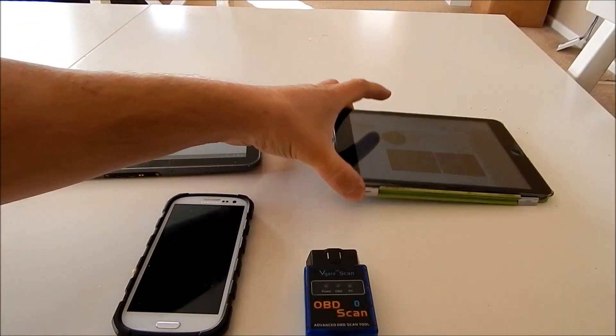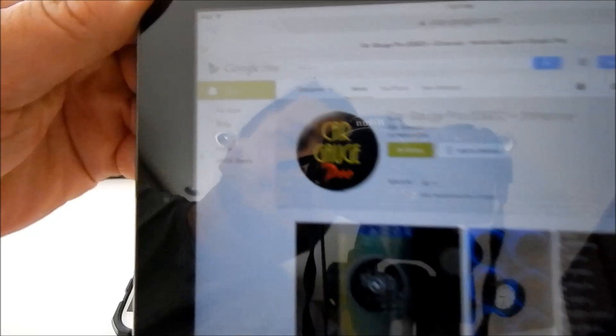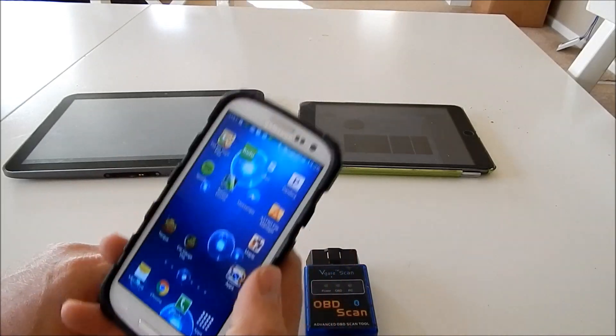Second of all, you'll need a program off the Google Play App Store called CarGage Pro. It's $6.95, and have it installed on an Android phone with Bluetooth.